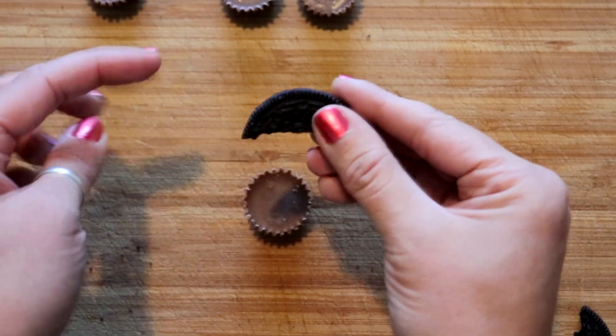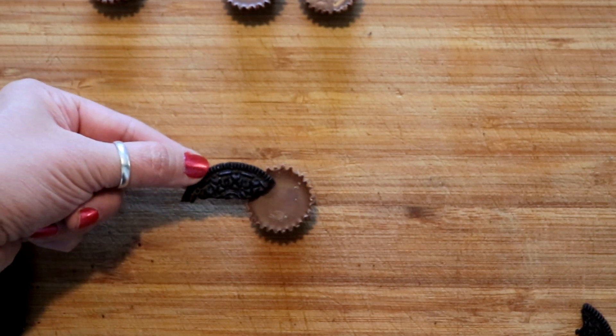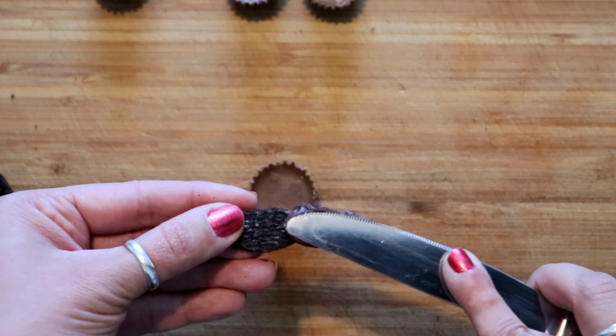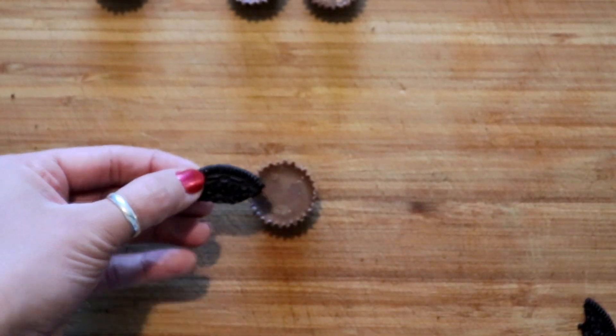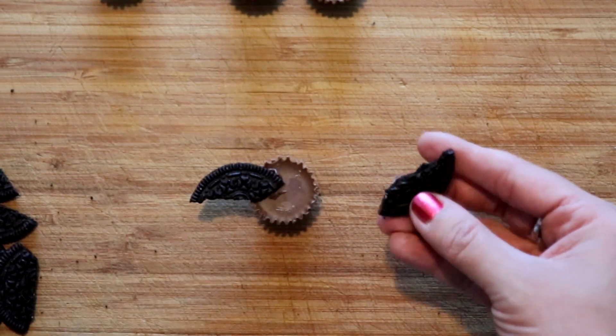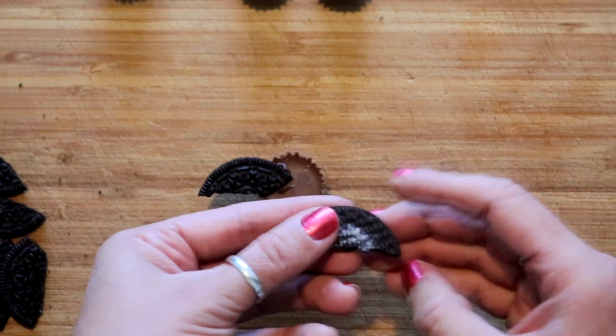Now we're gonna attach them to our Reese's cups. Take the part that's not sharper — you want this to be the wing part, so you have to kind of look at it and see what's gonna be better as a wing. Then just take a little bit of icing, put it right on the end, and stick it right here. Then we'll do the same thing on the other side.